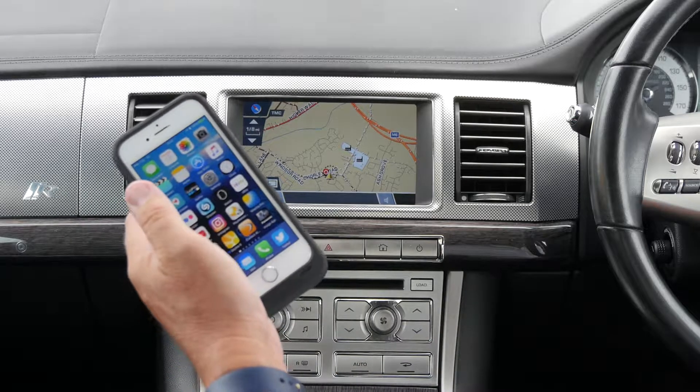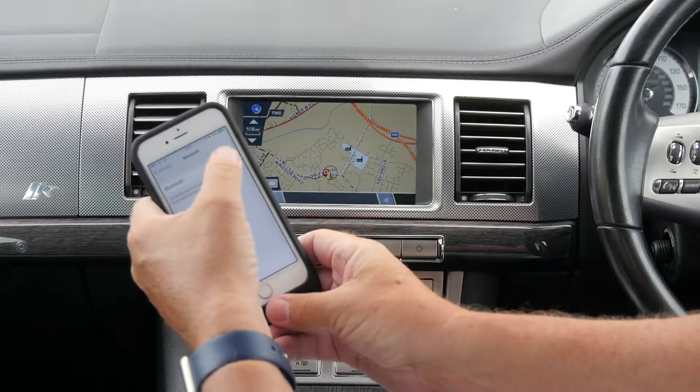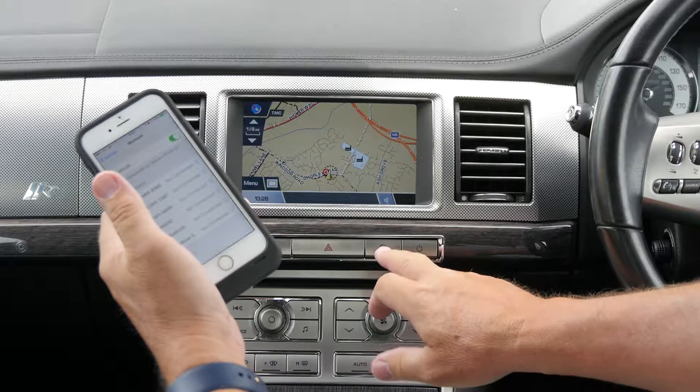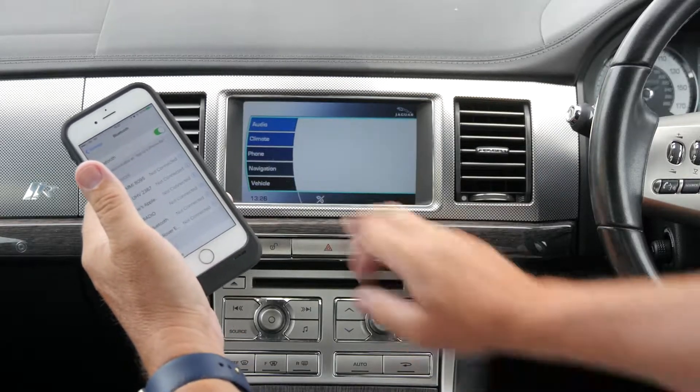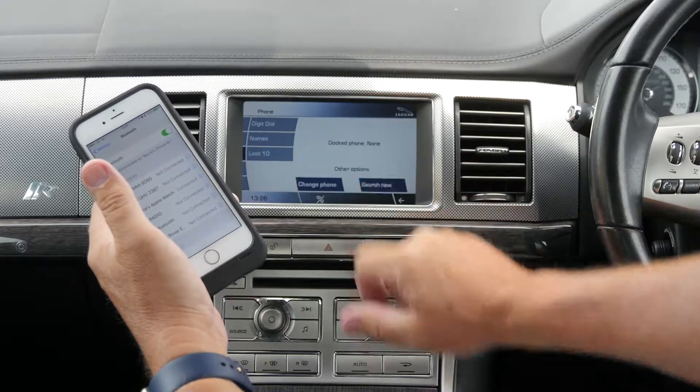I'll show you how to pair your iPhone to the system. First of all, make sure Bluetooth's on, and we go back to home, phone, search new.